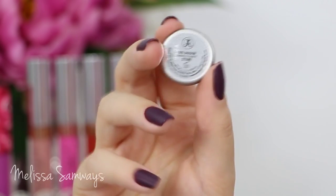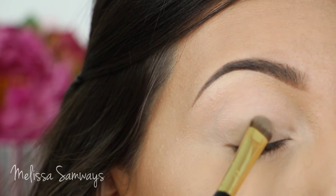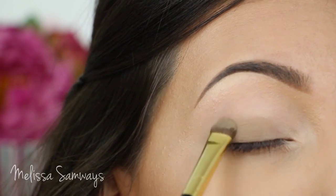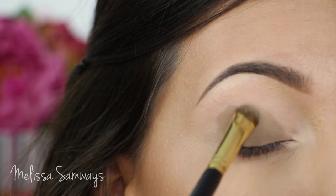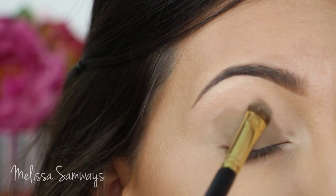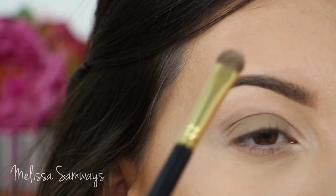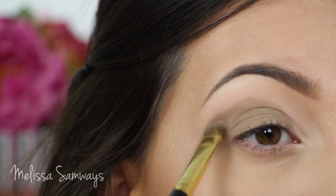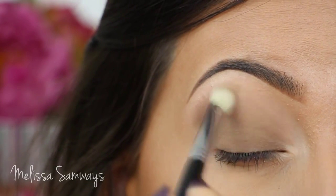This eyeshadow is Stone by Anastasia Beverly Hills. I'm gonna apply this eyeshadow all over my lid and then blend it to my crease and outer corner. I just love the shadows from Anastasia Beverly Hills. Then with a clean fluffy brush I'm gonna blend the edges of this eyeshadow.